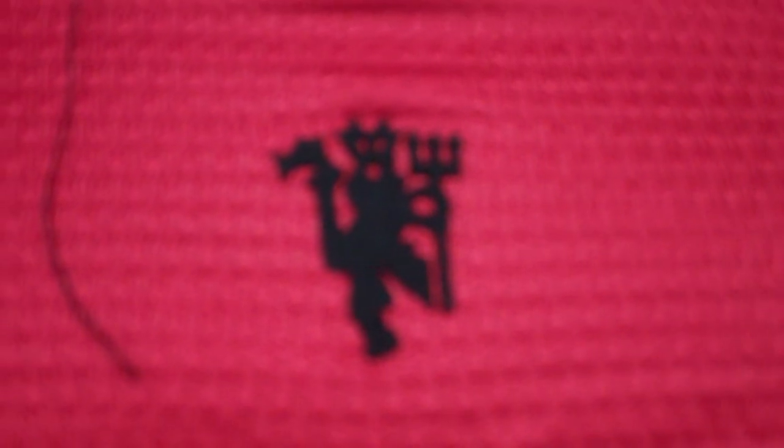As we go around, we've got the Devil right there — obviously from Manchester United. Pretty much plain back. We do all our own customization for the jerseys, so completely plain back on this one, waiting for a player to be put on it.